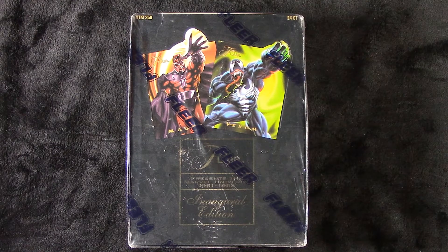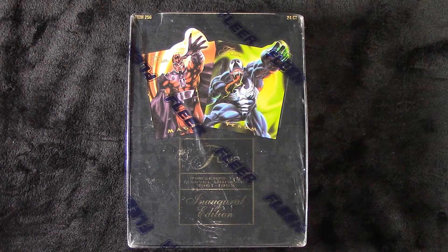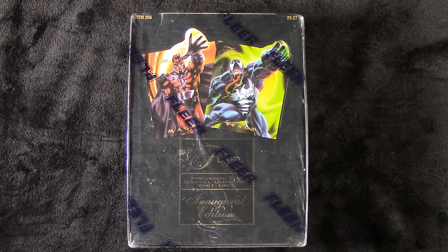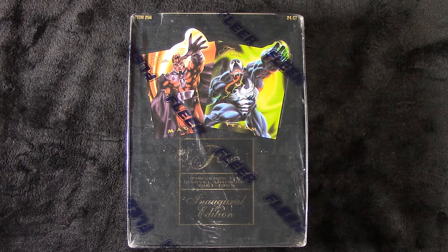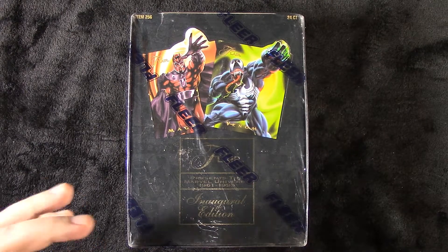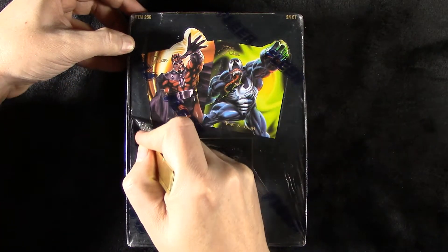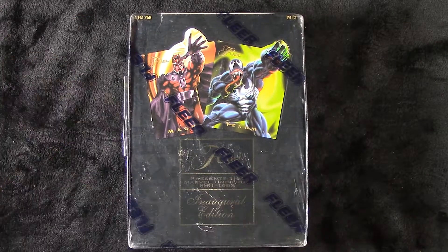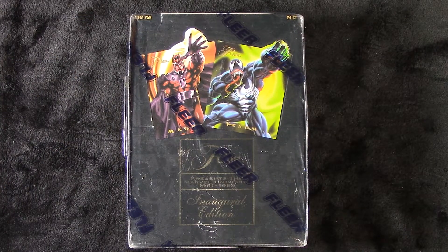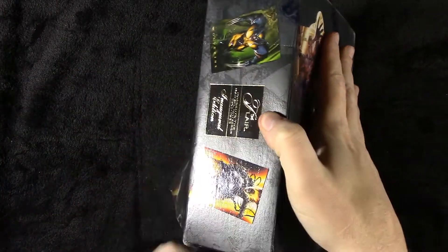We'll open it up, each take a pack, and share some of these awesome 94 Flair Marvel cards. And I think we'll also do a giveaway. Anybody who likes or comments on this video on Toy Wiz's channel will be entered to win one of these 94 sealed packs, courtesy of the OMG Card Pulse channel. That's extraordinarily generous. I brought out a very sharp knife just to get the plastic. To make you guys feel old — I was three when this product came out.